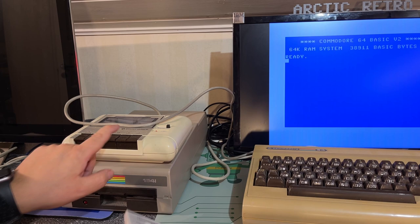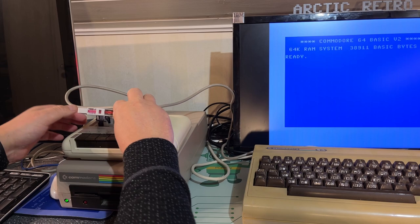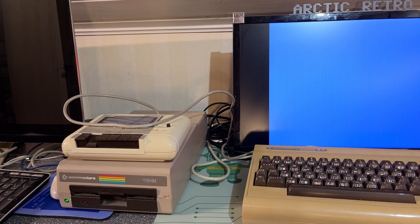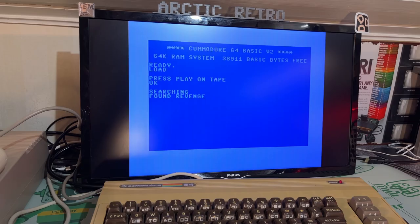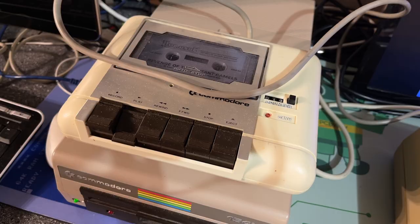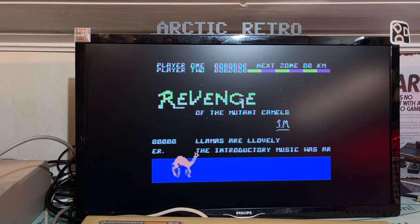I took out the cassette recorder — it's a regular old Commodore cassette recorder; still gonna test that it works. 'Revenge of the Mutant Camels' original tape — let's check that out. One of the issues with this Commodore cassette recorder is that it sometimes can start eating tape, and we don't want that. Seems like it's dragging around pretty well. That's working too — just needs a bit of cleaning; it's very dirty and dusty. The camels are here!